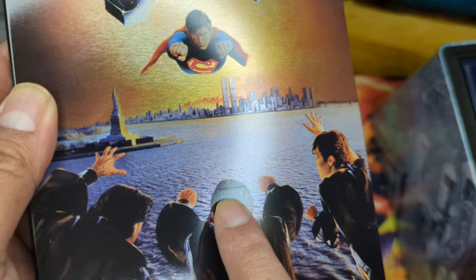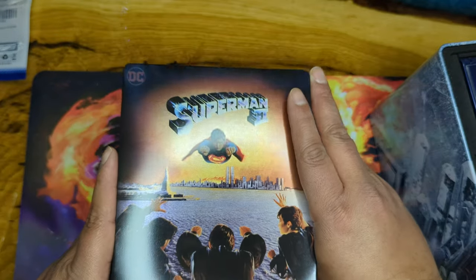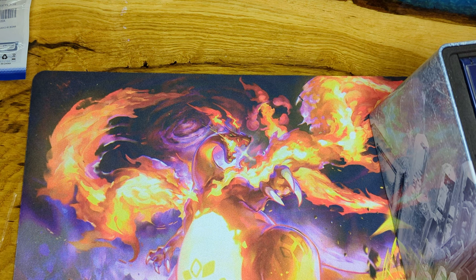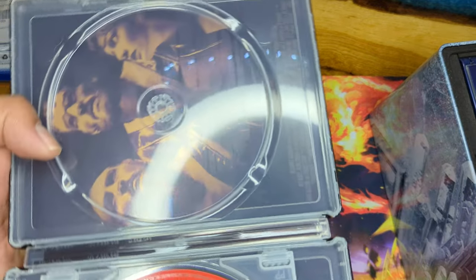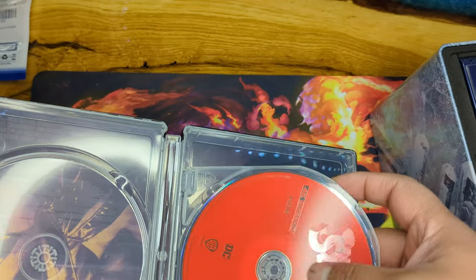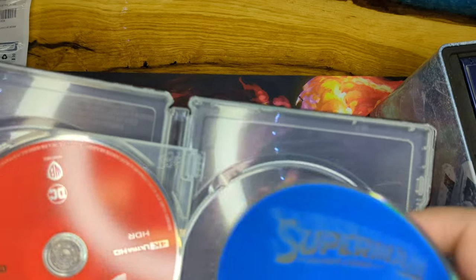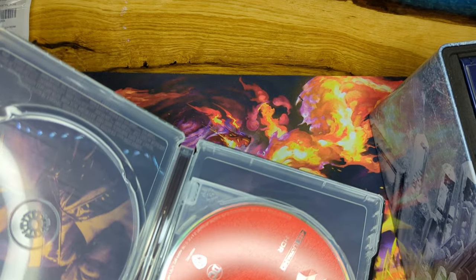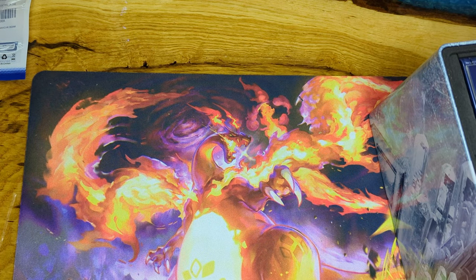Superman 2 has two versions — they've got the Richard Donner Cut! There's a little scratch there but I think that's just from moving around in the package. When you flip it you've got both cuts. There are four discs total — Blu-ray and 4K for each version — plus posters. We have the Donner Cut and the regular theatrical cut. How freaking awesome is that?